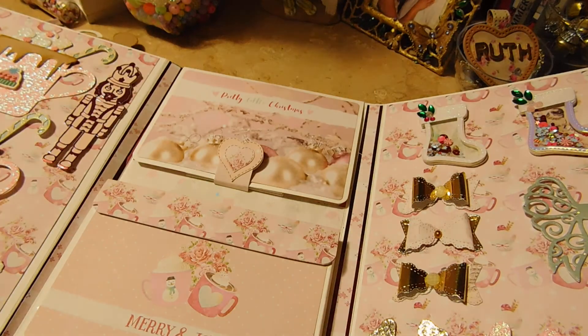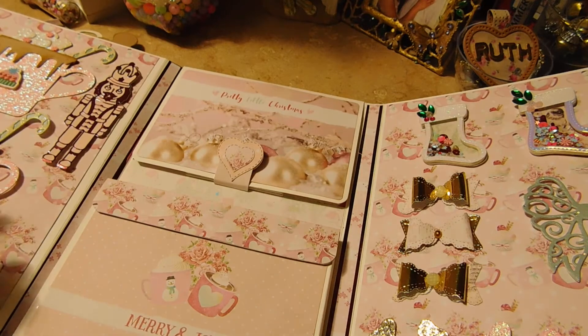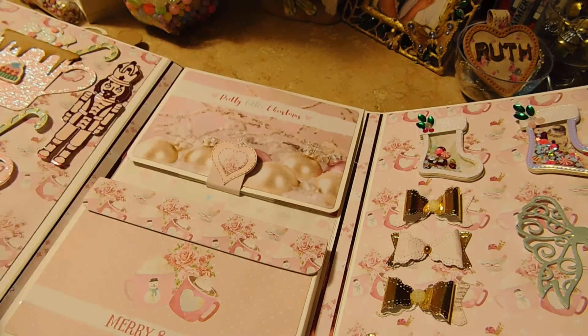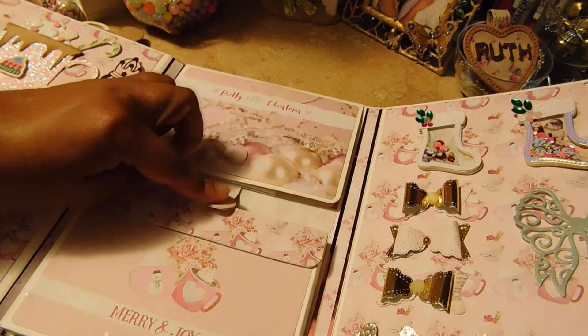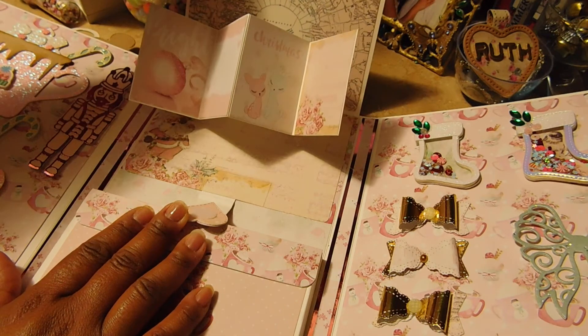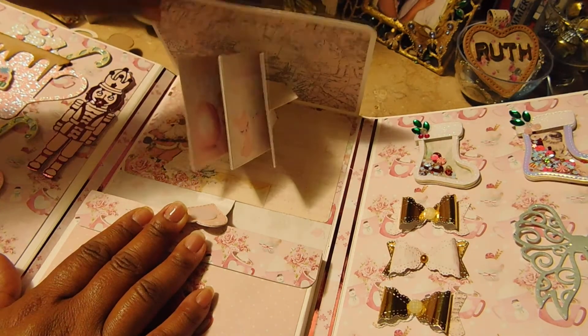This part I was very happy with, though I did mess it up because I didn't put the magnets in again. It opens like this, but I was very happy that the mechanism worked. So there she has more space for things and pictures.